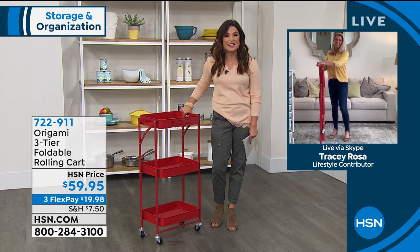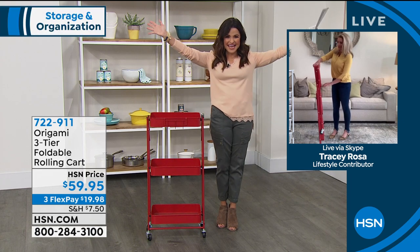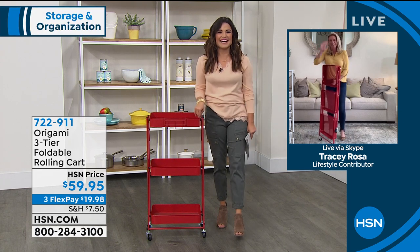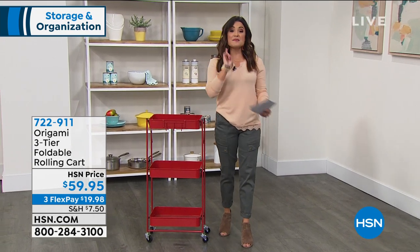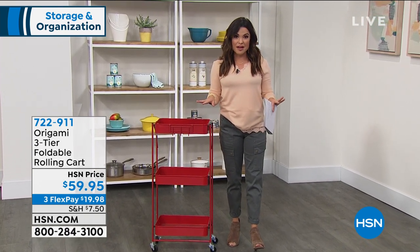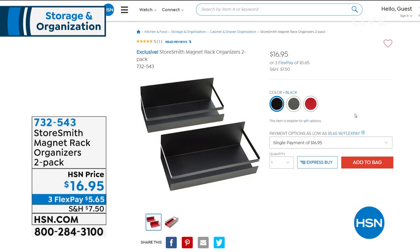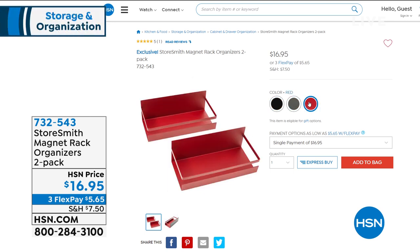These are made of iron, easy to clean, and hold 10 pounds each. That is available right now at item 732-543. It's brand new and already has a perfect five-star review. Speaking of great reviews and fairly new to the offering here at HSN — also from Storesmith, also exclusive, and also a set of two. These are your three-tier shelves, zero tools to put together, made of powder-coated steel. It's all about durability, but so designer-friendly too — look at that lattice design on the sides so things don't fall out, and it adds a designer-friendly touch.